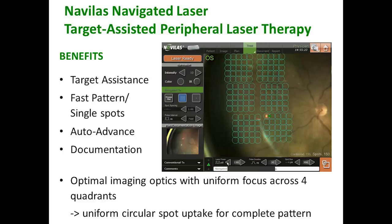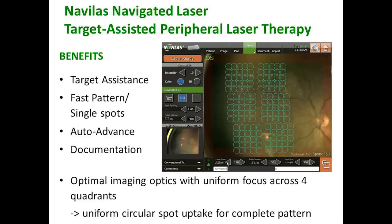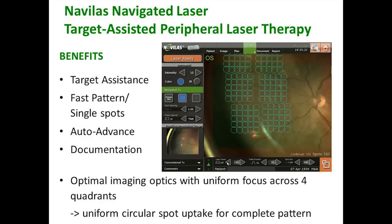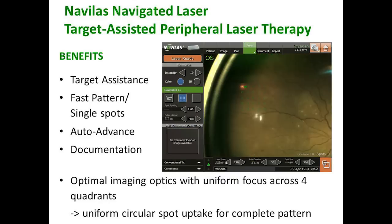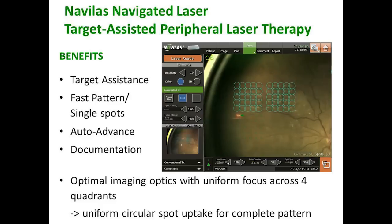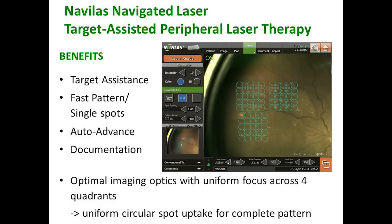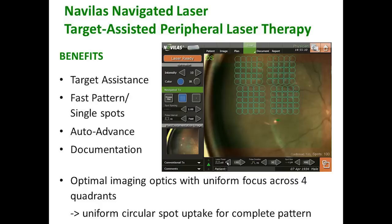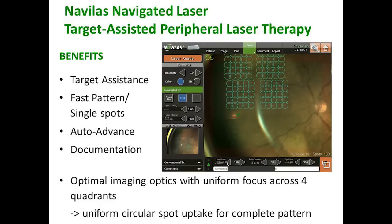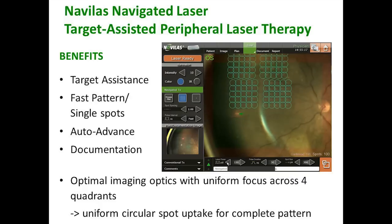This is a fast pattern treatment, which means it's got the minimal time between each spot and your pulse duration is minimal. This is very similar to what you see with other standard pattern lasers, except we now have the ability to track this to the background retina. In addition, there's an auto-advance feature — not only does it go from your first spot to your second spot, it also advances from your first screen, and once you finish it automatically goes right next to it. The easiest way to navigate is to just touch the screen — it's a touch screen, and wherever you touch is where your next laser focus will be.